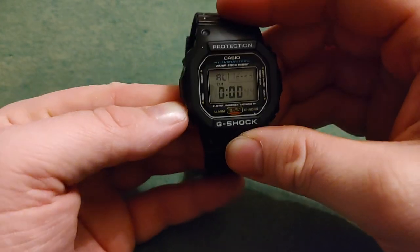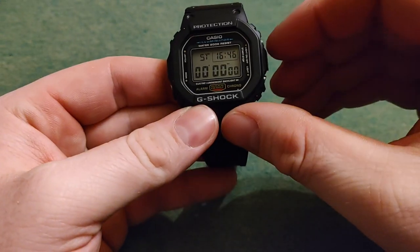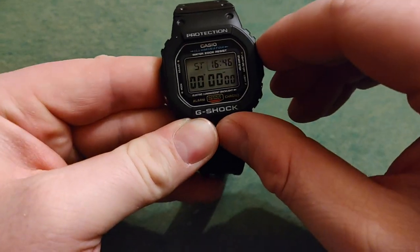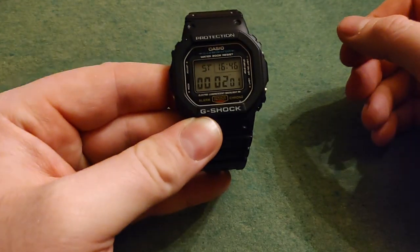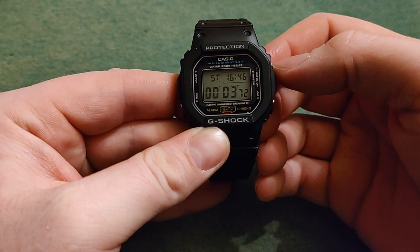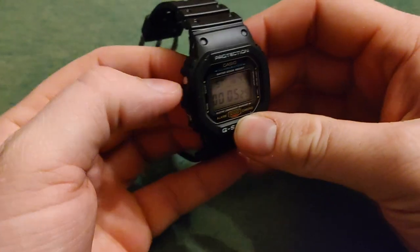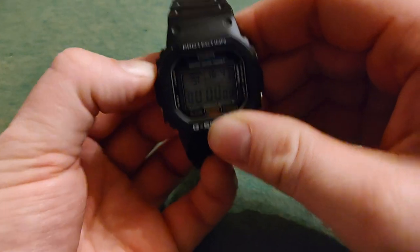You push this button three times. Then the top button over here starts the stopwatch. Push it again to stop it. Push it again and it keeps going. Push it again and you stop it up there to reset.